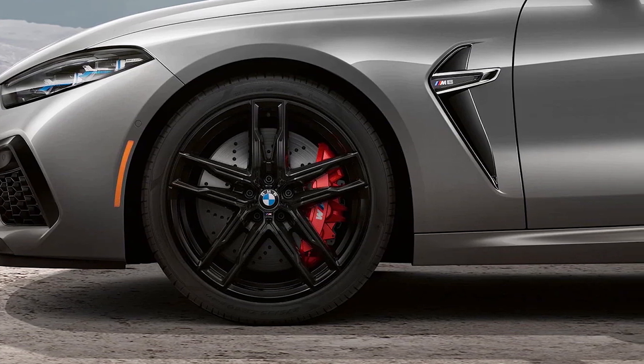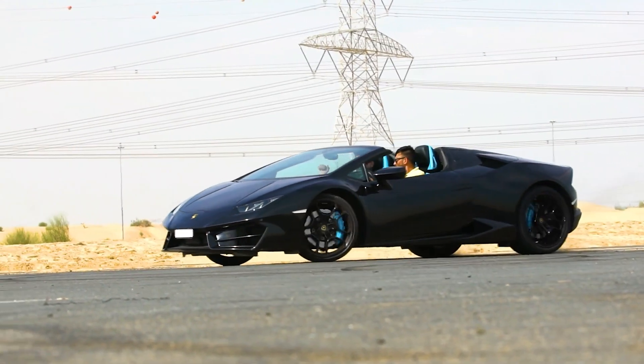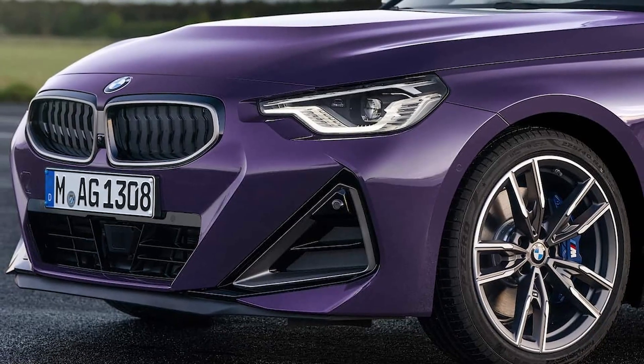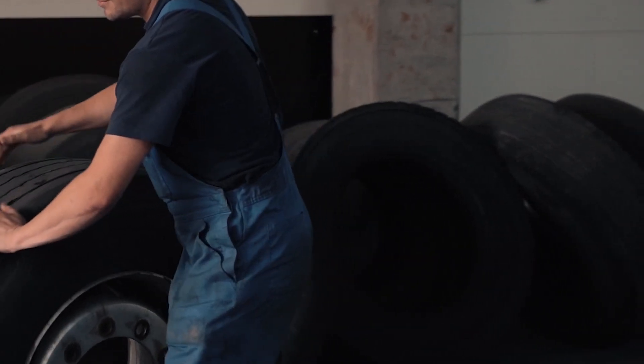Can run flat tires be patched or repaired? Most tire manufacturers do not recommend repairing run flat tires. After driving a severely underinflated run flat tire, even with the tire removed from the wheel, detecting and confirming internal tire structural integrity can be extremely difficult. In fact, many run flat tires have "do not repair" imprinted on the sidewall.